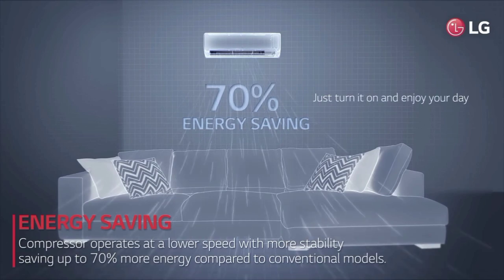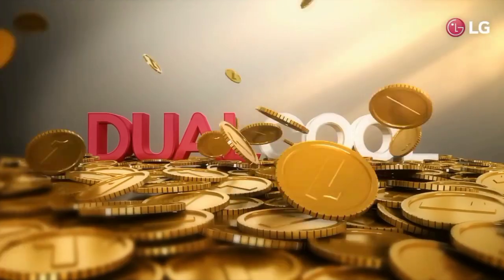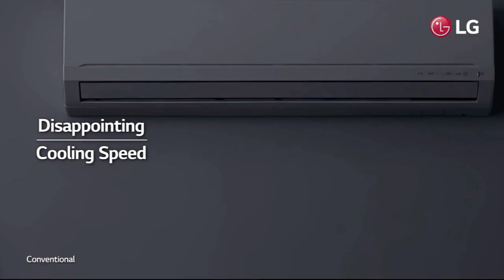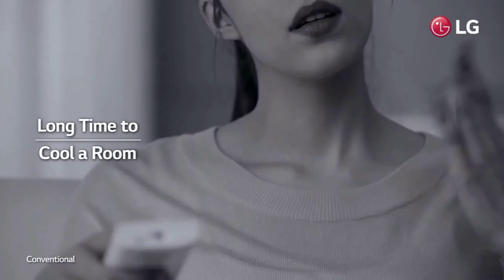If you have the LG app, you can use your mobile phone as well. You can use voice control — Amazon Alexa, Google Assistant.